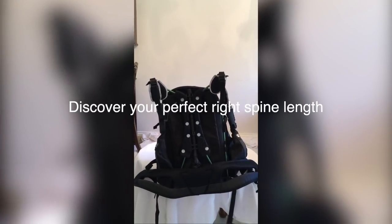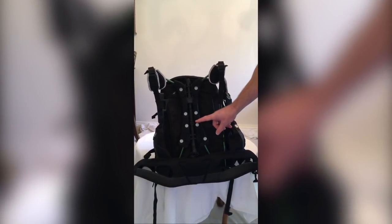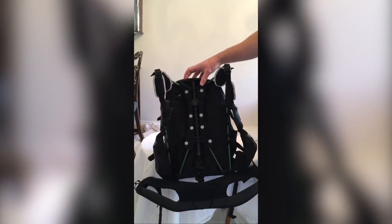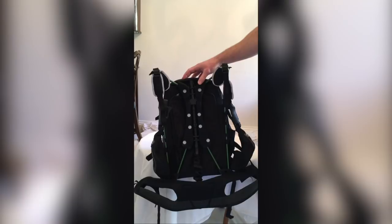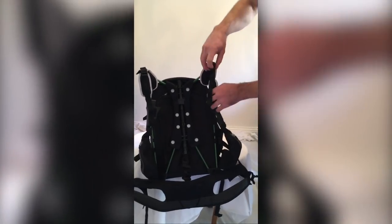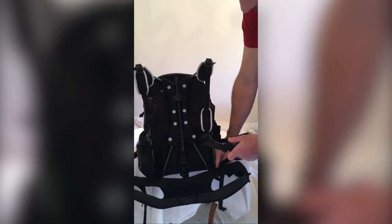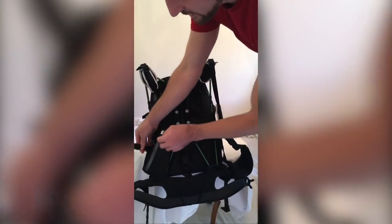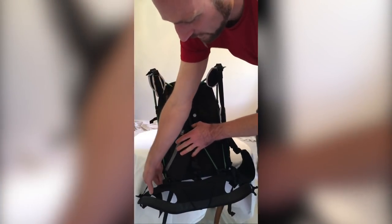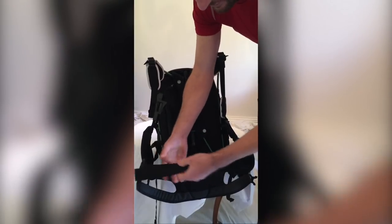To fine-tune the back length you then need to put it on. I'm 5 foot 10, so I've set the macro adjuster to the medium setting. Pull the hip belt down and it's now ready for use. For the initial fitting, make sure the bag is empty with no weight in it. Loosen off the shoulder straps and the abdomen straps on both sides. You may find you need to undo the elastic strap tidies. Pull out the hip belt strap and loosen those as well.